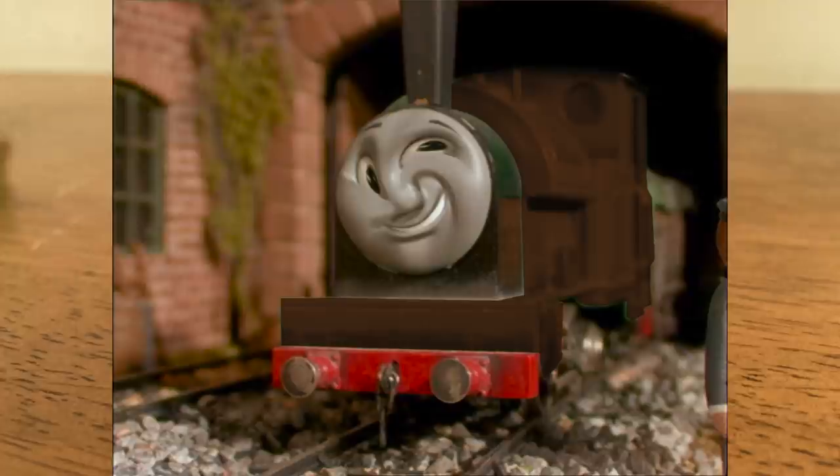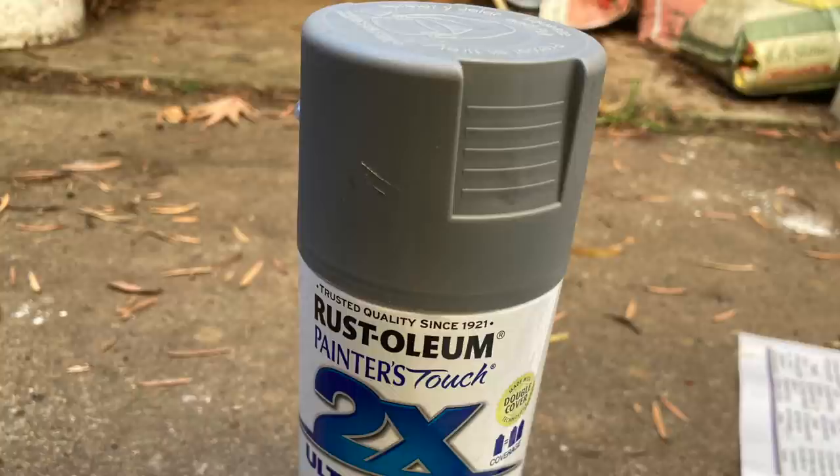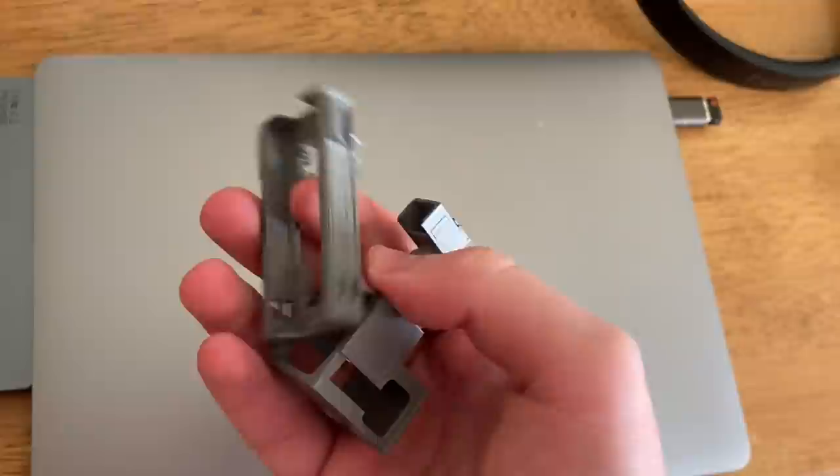Anyway, time for some paint. The first coat I added was just a generic primer spray I got from the hardware store. Ironically, this was the only paint layer that went on smoothly. Alright, time to use a tool designed by Satan himself — the airbrush.